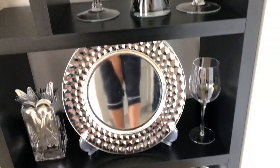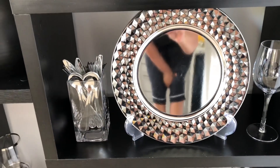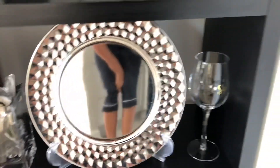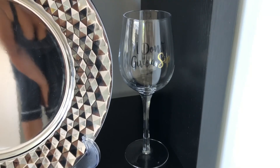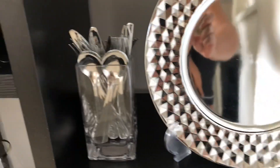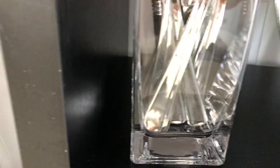Down here on this shelf, these are chargers that came from Z Gallery — same thing I did with the other ones, I just put all four of them on this stand. This is a wine glass that came from Ross, it was only one, and it says 'I Don't Give a Sip.' I just put that right there. And over here the Dollar Tree silverware — I put it in this glass vase that I think came from Walmart.